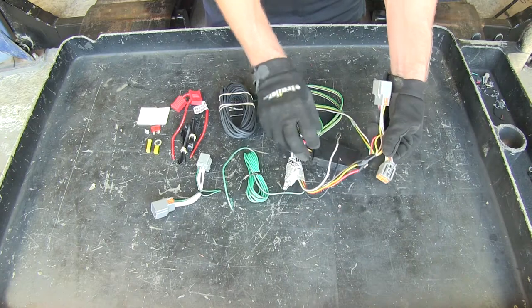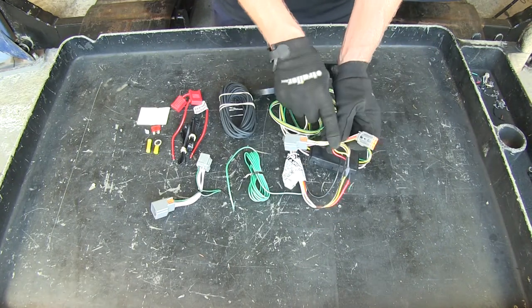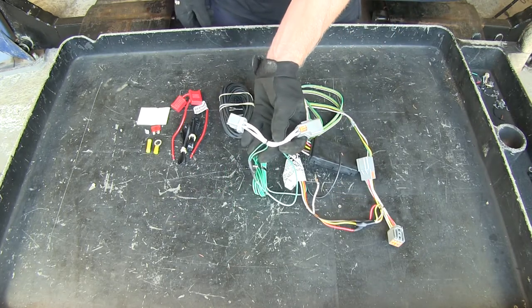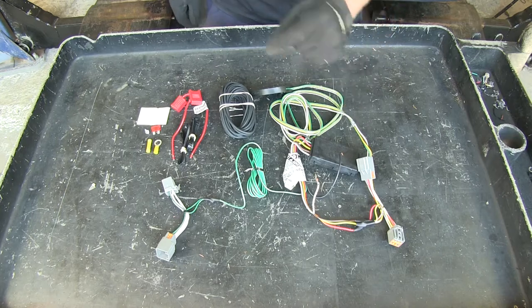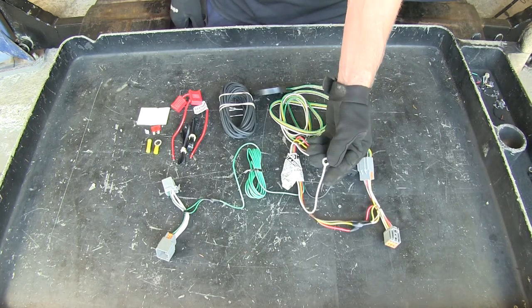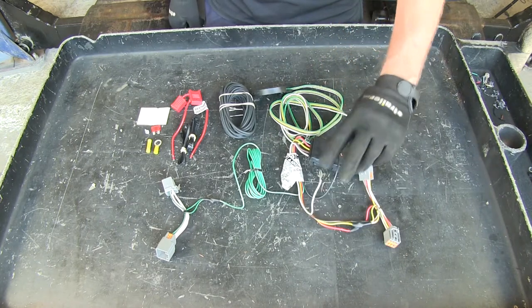The main wire harness — this is a T-Connector. The one with yellow goes to the driver's side. The T-Connector for the passenger side gets the green wire. These fit the pre-existing connections that are in the vehicle. We have a white wire with a ring terminal that goes to ground, basically any part of the sheet metal in the vehicle.